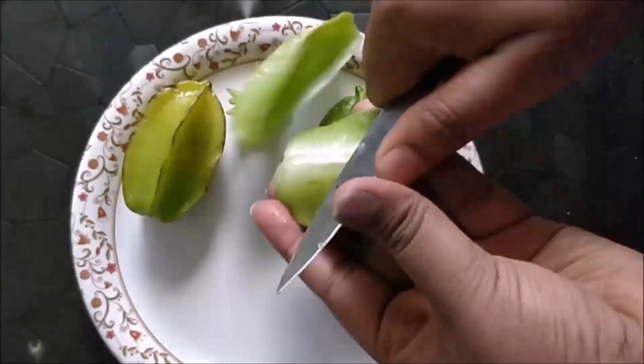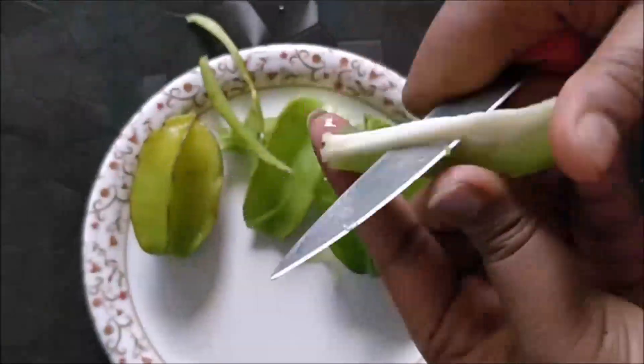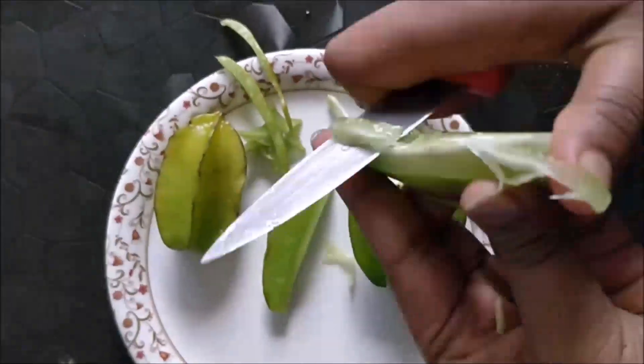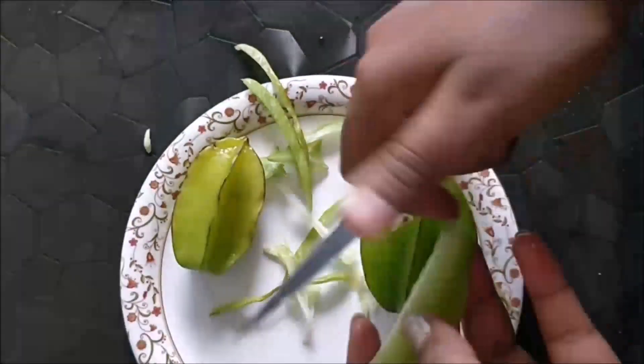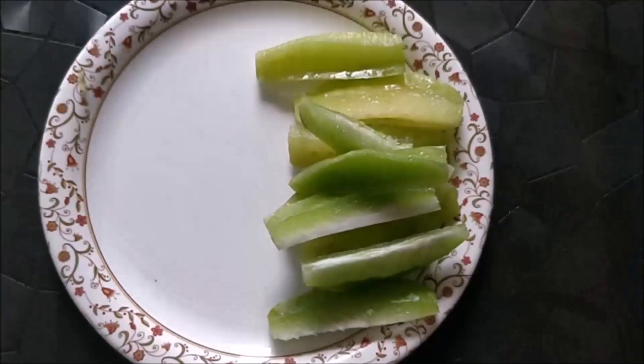First of all, we will cut the star fruits. We will cut the ends off and remove the seeds, then cut them into shape and set them aside. Now we will heat the pan.